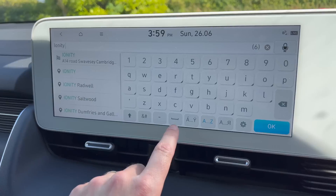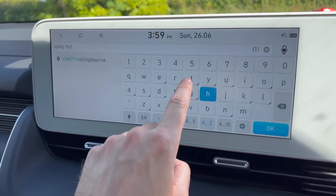Once we plug in, I'm hoping the battery will start creeping up in temperature and then it will unlock the speedy charge. That's what I'm hoping is going to happen. Okay, let's get to Ionity.